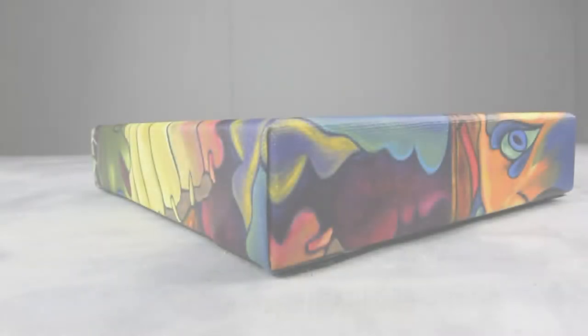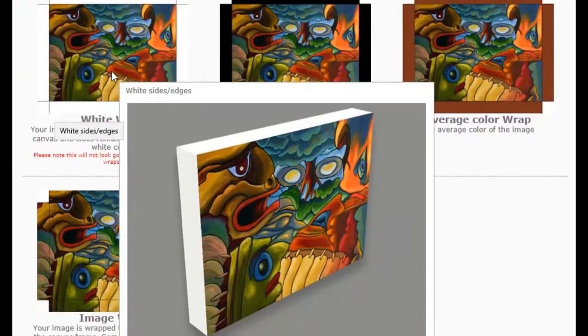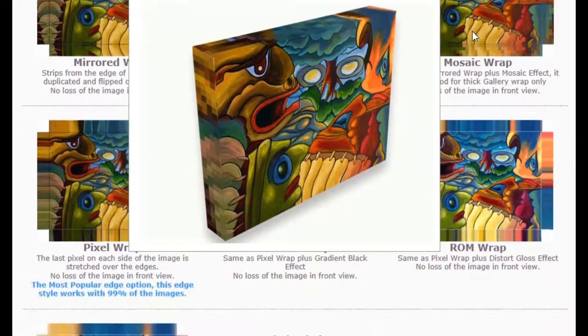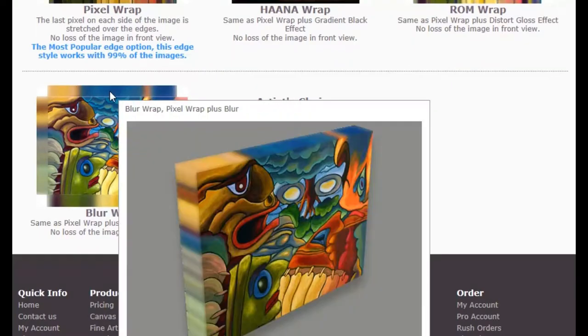We offer a variety of different styles of canvas edges that are available. Still unsure? Don't worry — we will help you choose the perfect edge that is best suited for your artwork.